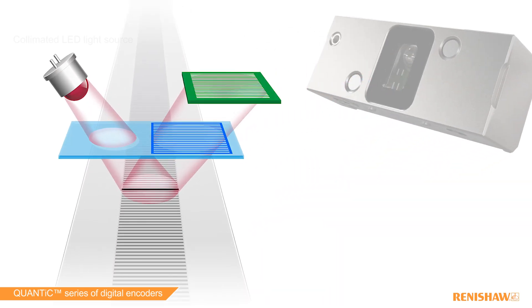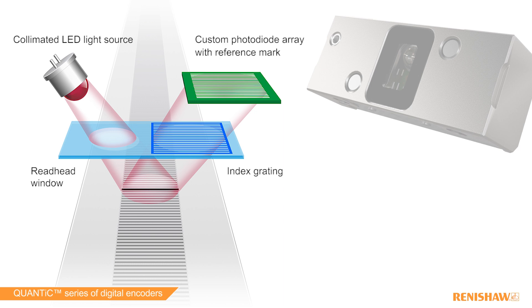Renishaw's filtering optical design philosophy has been integrated into the QUANTIC read head to ensure harmonically pure signals and superior dirt immunity.